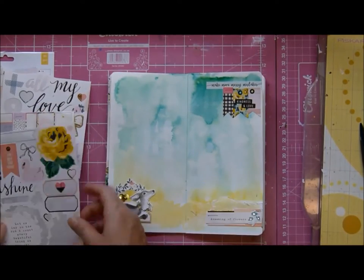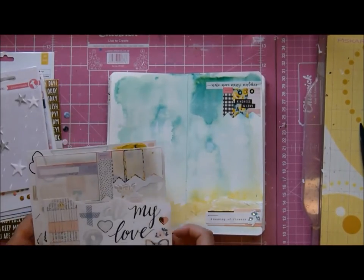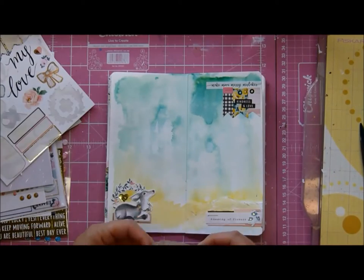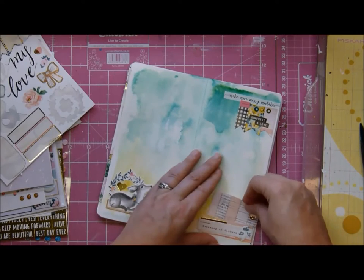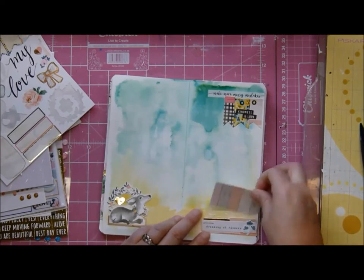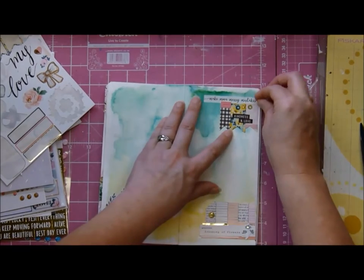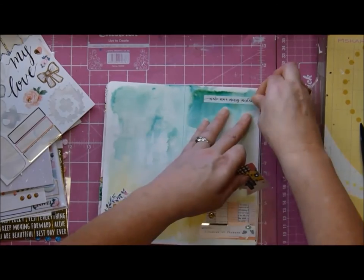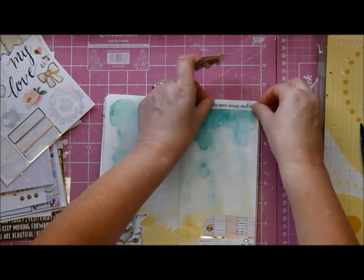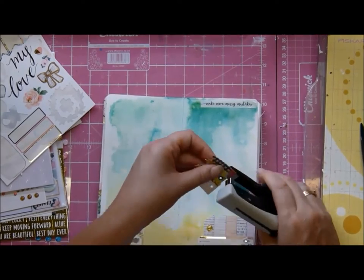I'm just putting little clusters, and there's like a Bambi-type deer at the bottom. That's the reason why I changed the 'make more messy mistakes' to the right-hand side, because he's looking up — I wanted him to draw your eye to that little sentiment. Then I felt it was too far down, so I moved it up a bit.